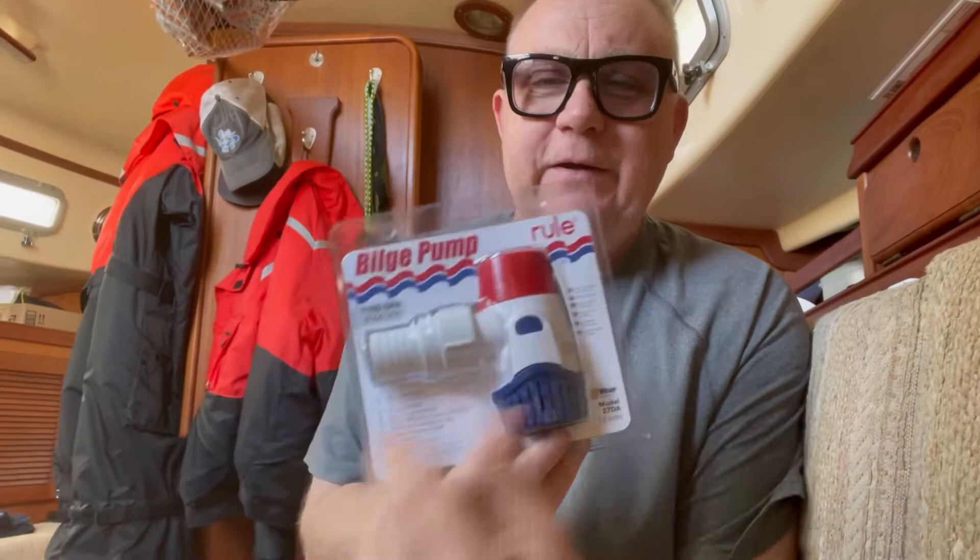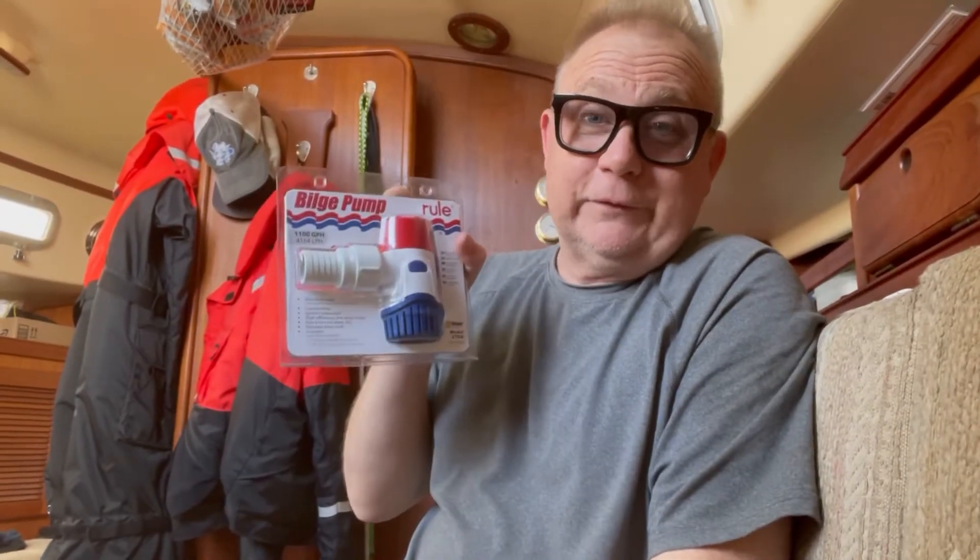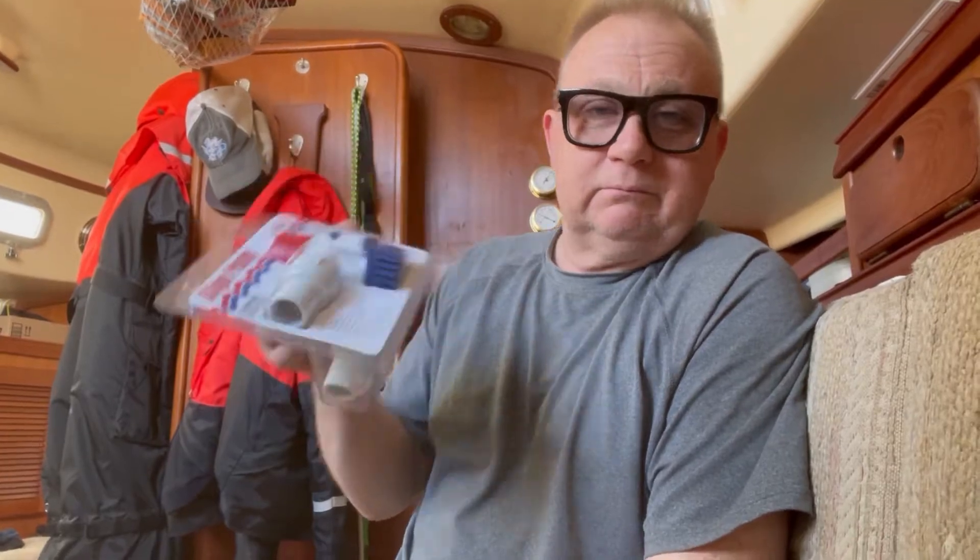Let me show you what I bought to replace both of these. I bought this pump — it's not nearly as big as the other one, but it will pump water and that's what I need. It has the correct adapter and it pumps 1,100 gallons per hour at zero foot head lift. How much vertical distance does it have to travel? You'll probably get 500 out of this in my boat, but that's fine. It's a continuous pump — it doesn't have to eat, it doesn't have to sleep. What I specifically like about it is that it has a backflow preventer, so whatever water it pumps up will stay there.